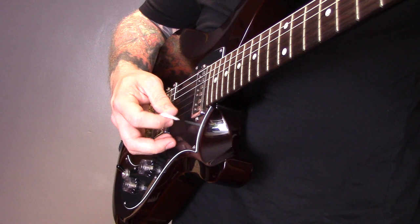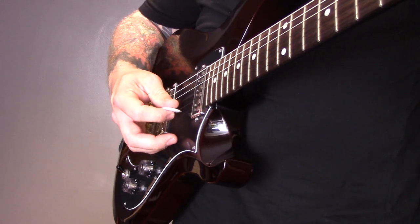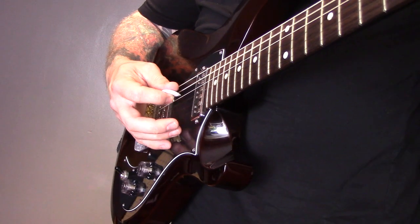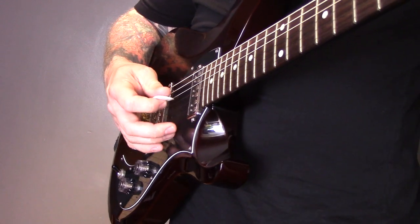Then we're going to do the same pattern in reverse: six, four, five, three, four, two. Practice that drill with a C chord, then change to an A minor chord.